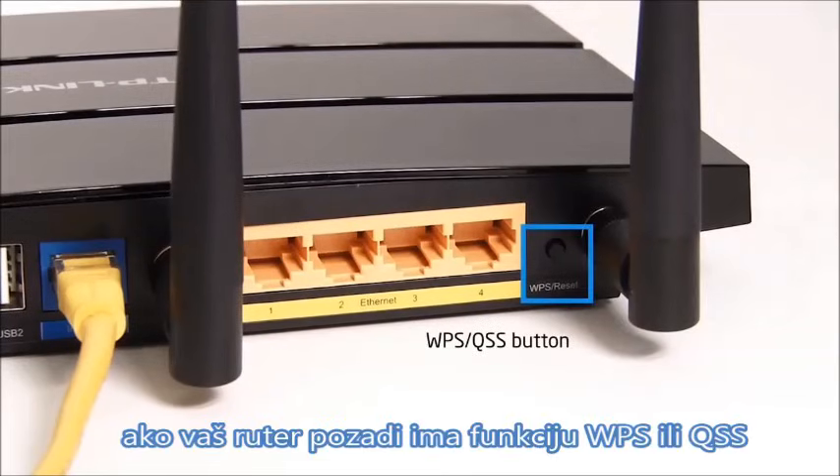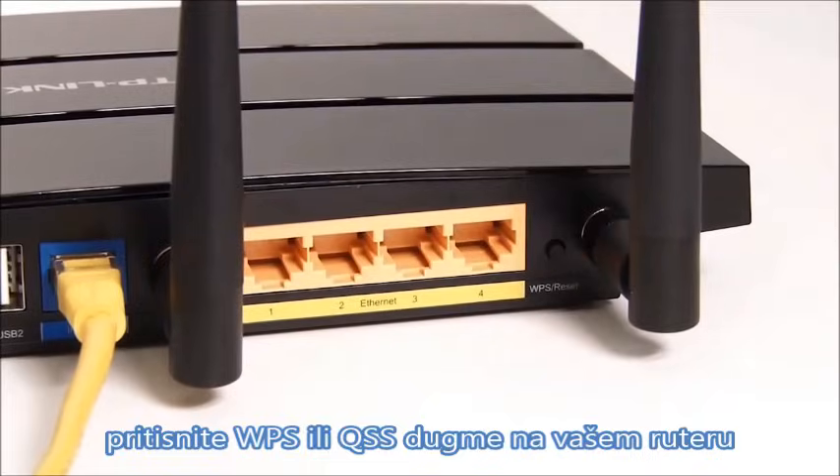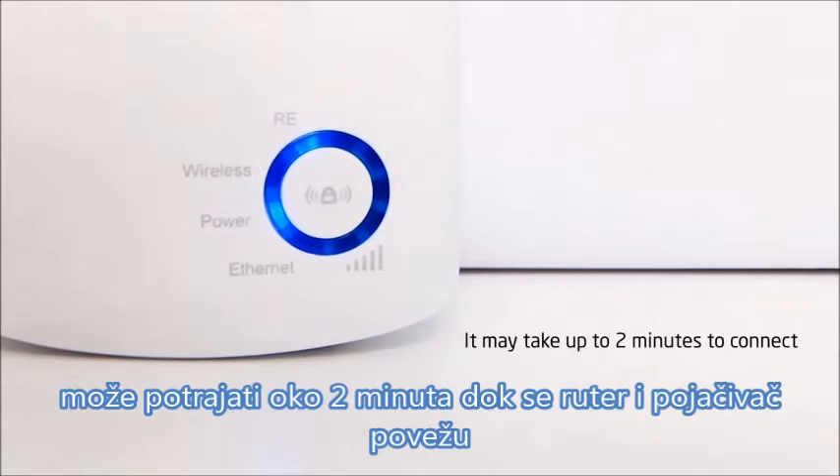Where routers support the WPS or QSS function, press the WPS or QSS button on your router and press the RE button on the range extender. It may take up to 2 minutes for the router and the range extender to connect.